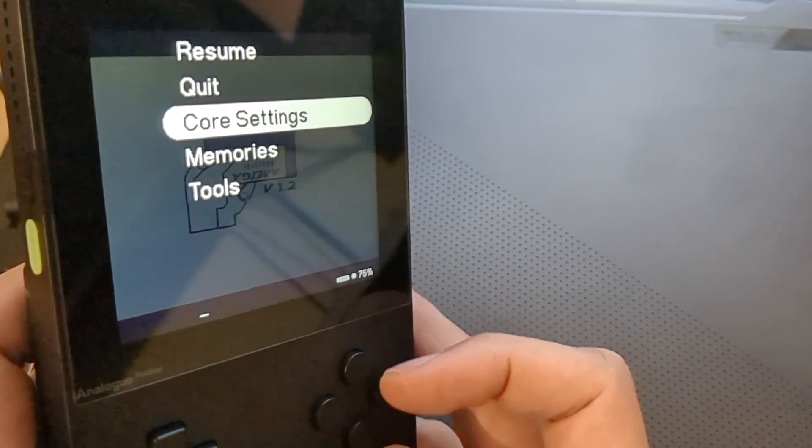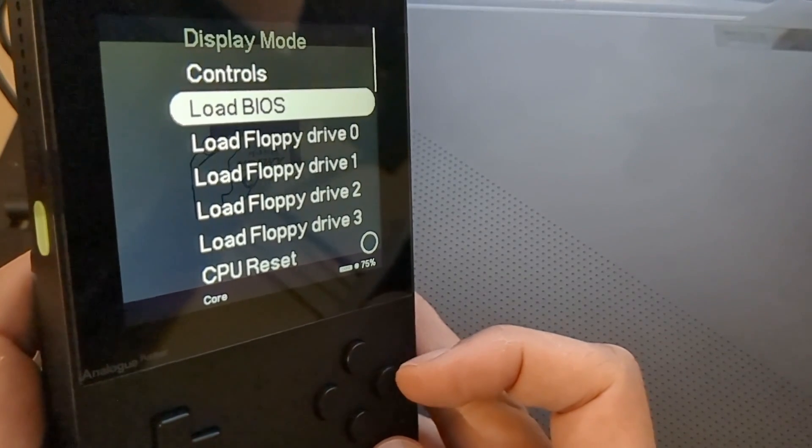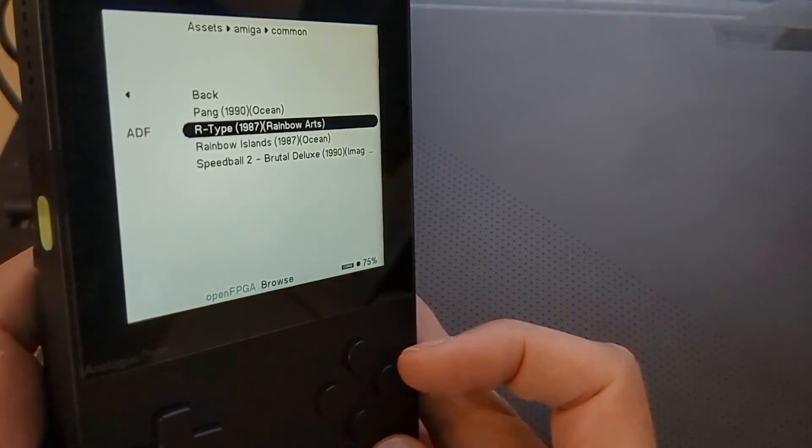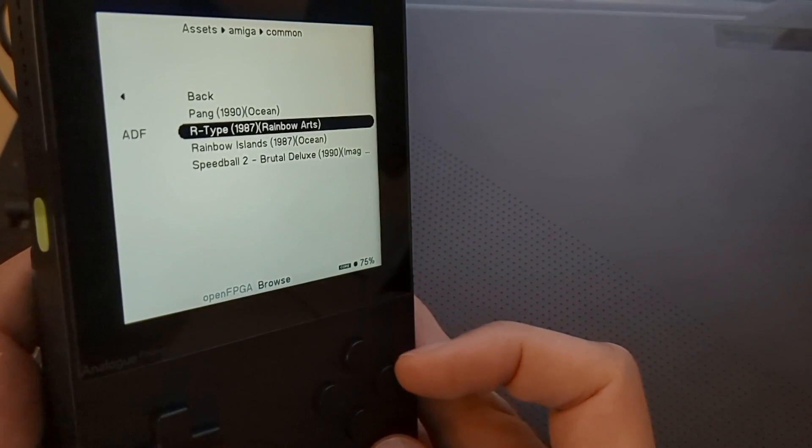Once we've increased the floppy disk drive speed, let's go back to the workbench and into Core Settings. We want to pick a drive to load a game - 'Load Floppy Drive Zero.' When we had the choice of speeding up drives they were labeled one through four, but the actual drives are labeled zero, one, two, three. So zero should be drive one. Click that and it should bring us to our list of games. Let's boot up R-Type.